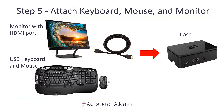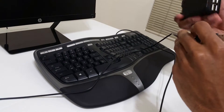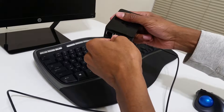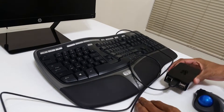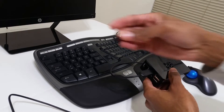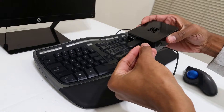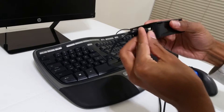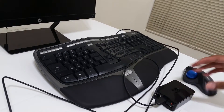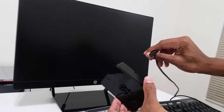Next, we need to attach our USB keyboard and mouse as well as our spare computer monitor or television to the black case. First, plug the keyboard into the USB port on the black case. Next, plug in the mouse into the USB port on the black case. I have a wireless mouse, so I will plug in the USB dongle to the back of the case. Now, get the HDMI cord, plug it into the back of the monitor, and then plug it into the HDMI port of the board.